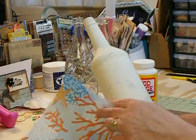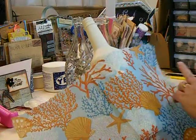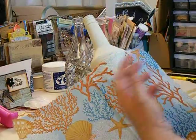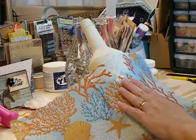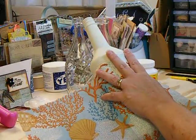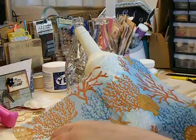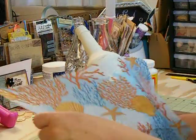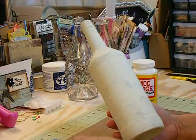I like the wrinkly effect of this whenever I put it on and I kind of like it to get the crinkles on it. Now if you watch Patio Elf, her channel, she shows you how to smooth it down with saran wrap or plastic wrap so nothing sticks to your hands, but I kind of like the wrinkly looking stuff.